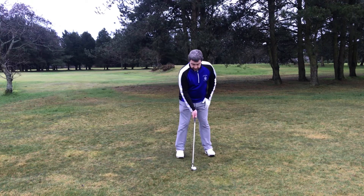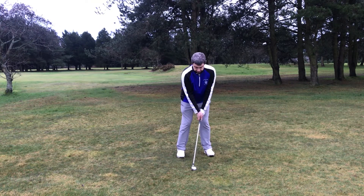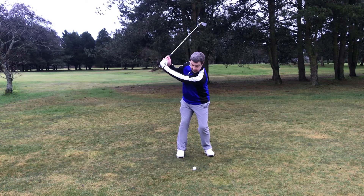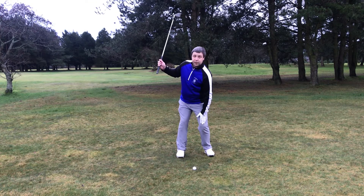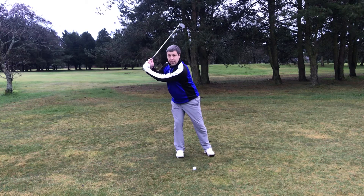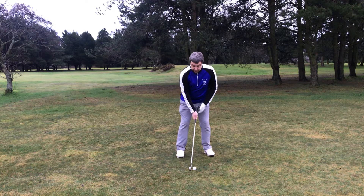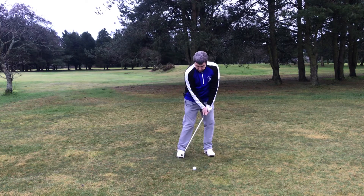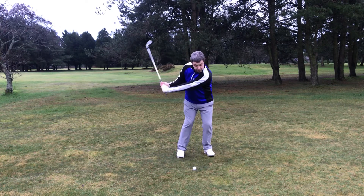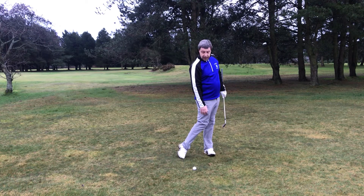Golf ball in the back of your stance, with a fairly square stance as well. Hands ahead of the golf ball, weight left. As you go back, feel like it's a half back — we want to still feel that weight on the left knee. You don't want to transfer the weight onto the right leg. When you come down, you're hitting down and maintaining hands ahead of the golf ball at impact. As you go through, it's a curtailed follow-through and you hold it off ever so slightly.